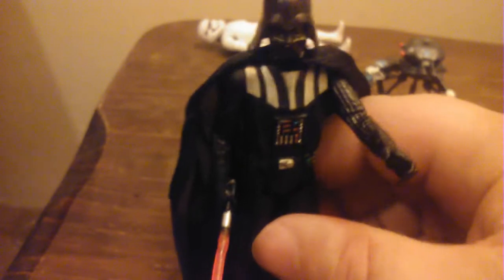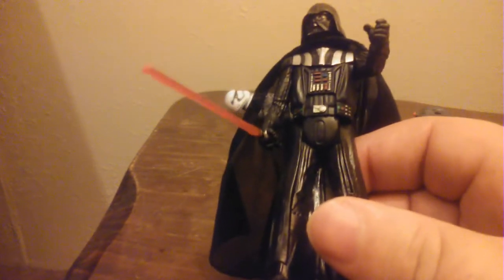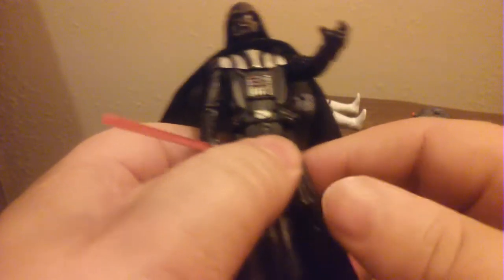That two-pack was also repacked in The Force Awakens packaging. His head is a swivel head — it's not on a ball joint like the newer figures. These were just the budget figures; they came like two for ten dollars at Walmart. When they were originally released in a two-pack, I think they were $5.99 or $4.99. I wasn't actually a collector then.